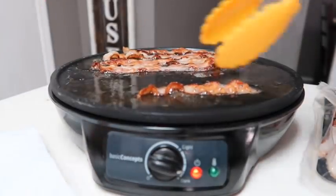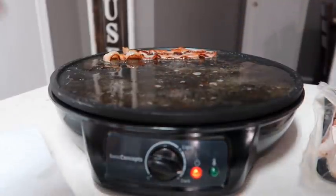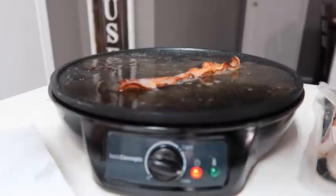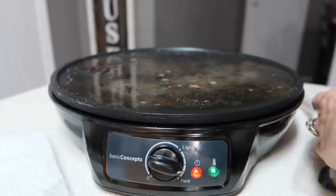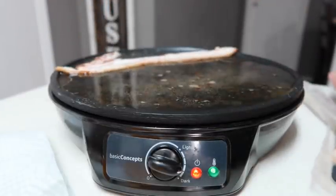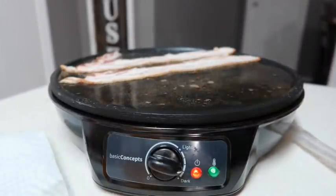I'm going to go ahead and remove this bacon and then put the last little bit on to cook. You can use this for anything you can make on a griddle - like pancakes, omelets, bacon as you can see - and this is a really cool little thing. Also, be on the lookout later in the video: I'm going to make some dessert crepes. I found out what that little wooden tool is for - it's what you use to smooth the crepes out on the surface.